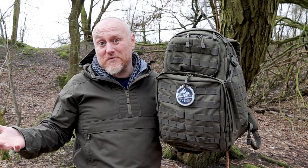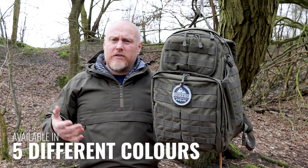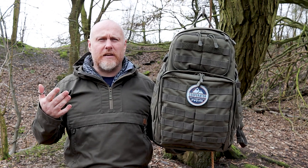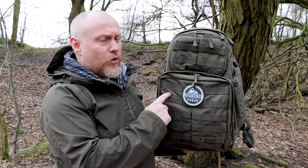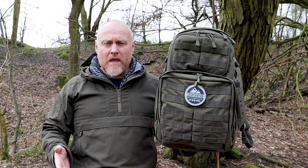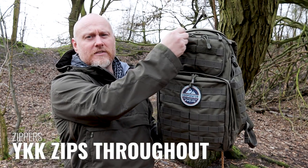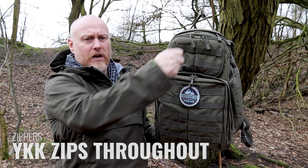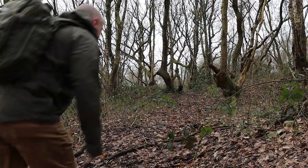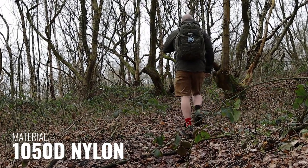Now we'll go around the pack. The pack comes in five different colors: standard black, coyote, this Ranger green, a gray version where all the PALS webbing is in black, and I believe a blue version. Construction-wise, all zippers are YKK with nice accessory cord pulls. There is hook-and-loop on the front for morale patches, and it's constructed from 1050D nylon — nice and tough.